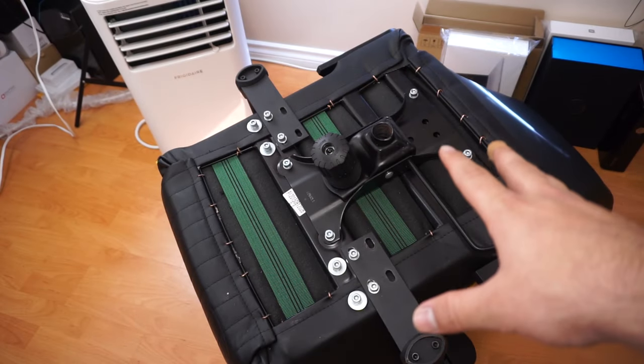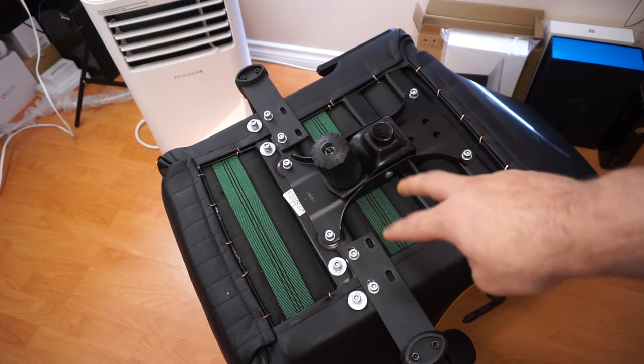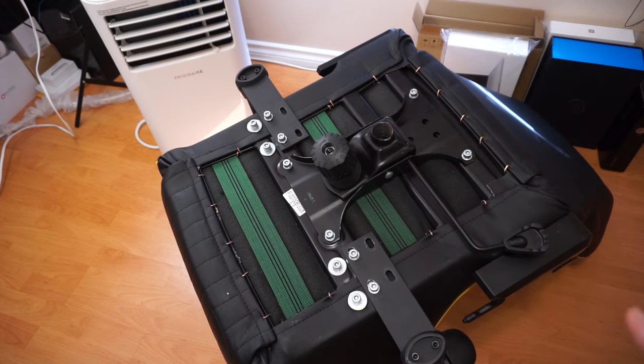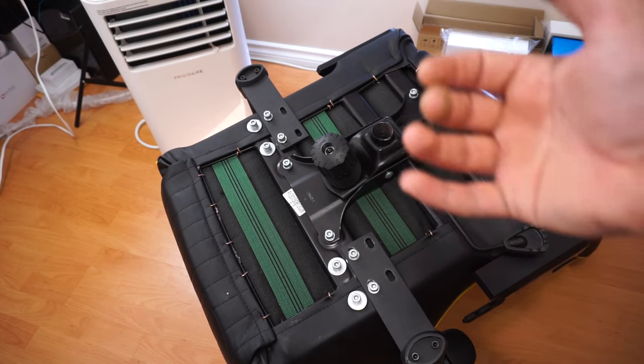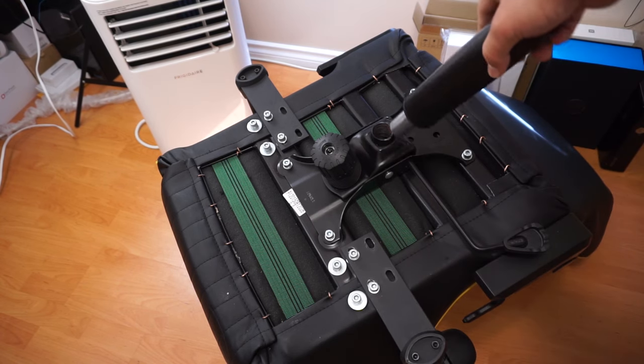Here's a little modification I've done for the armrest — you can see it has four screws but I'm only using two of them, the ones in the back. That's because the armrests on this one are a bit too far outwards and they were really annoying — I wasn't getting that right elbow rest. So what I've done is just shifted them over and used two of the screws. That's it.